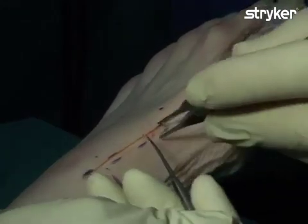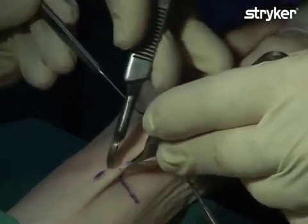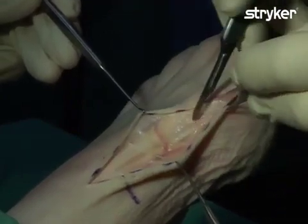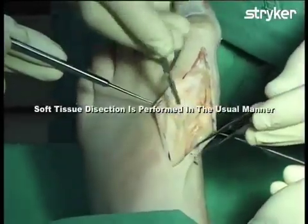The skin incision is then made. Retractors are then used to expose the underlying structures. Soft tissue dissection is then performed in the usual manner.